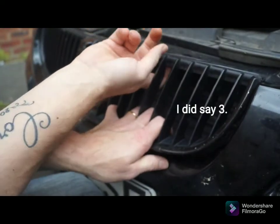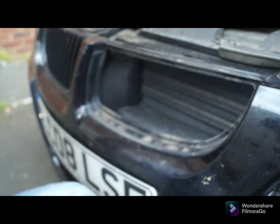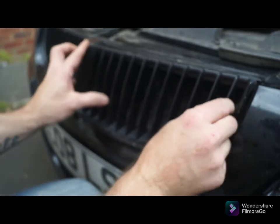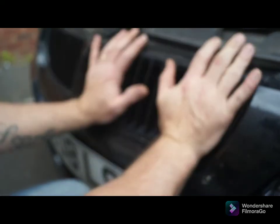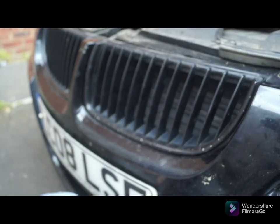There's another one here actually — and there you have it, really simple. All you do is replace your new kidney grille if that's what you plan on doing and just put it back in. If you like the video, please like and subscribe for more videos. Thanks very much.